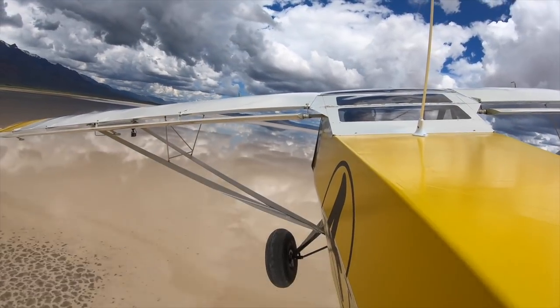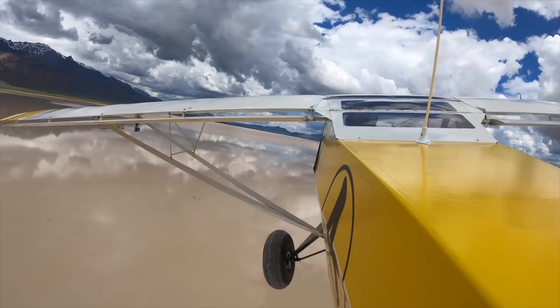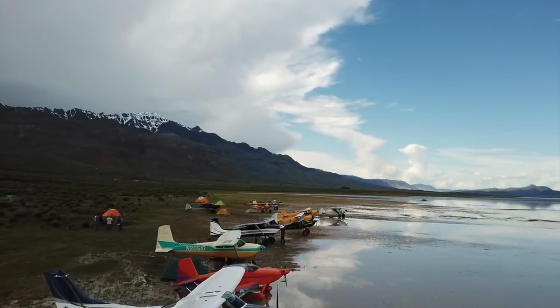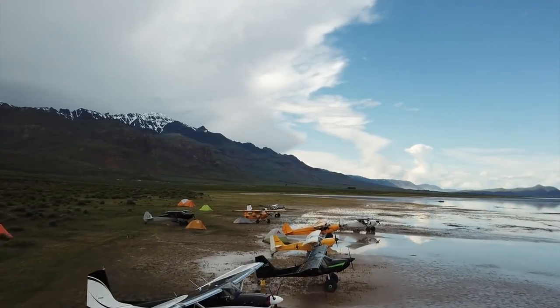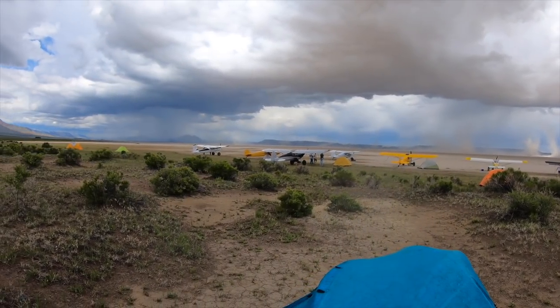I want to leave you with some scenes from a trip out to Alvord Desert. If you haven't watched the video, I'll provide a link here at the end - check it out, it was a great trip. Had a good time visiting with friends from all over the place and we had a bit of an adventure with the weather, so take a look at that video and follow along the adventure.